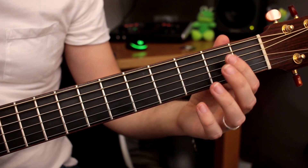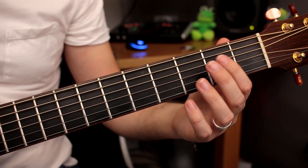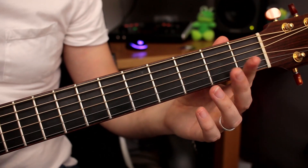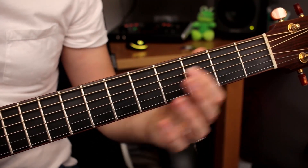There are two ways of playing this. One would be to use the open third string, and the second way would be to slide from the second fret to the fifth fret.